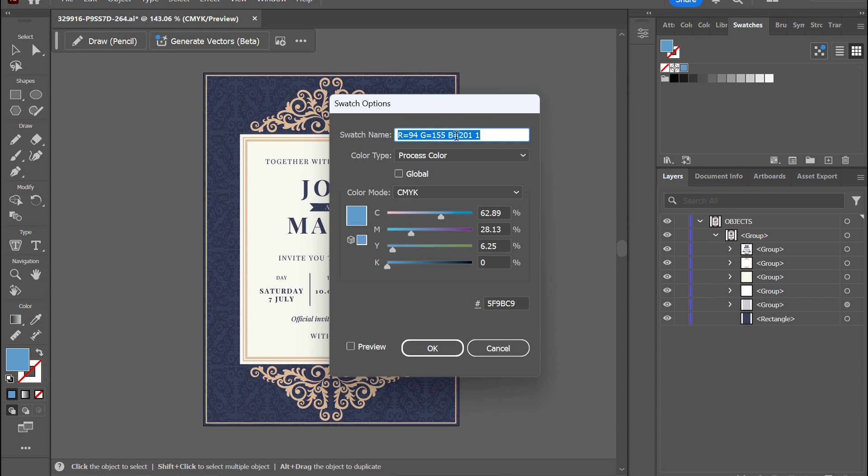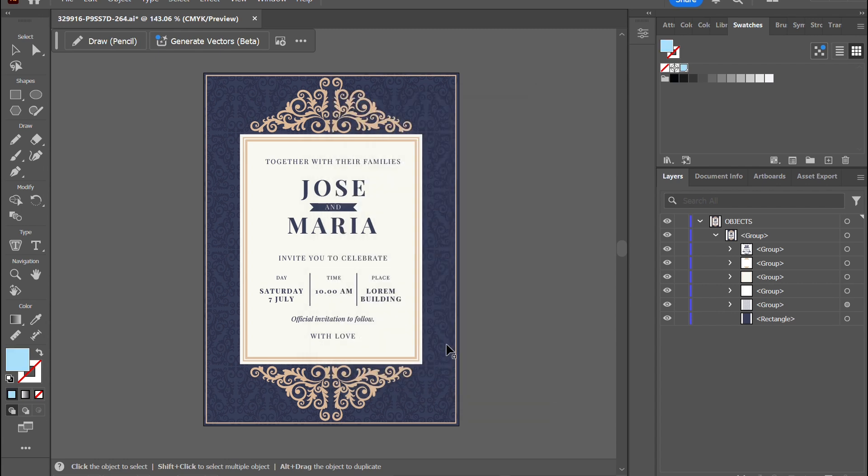First, to set white as a spot color, go to the swatches tab and create a new swatch color. Name it white with a capital W and set the color to whatever you want, as this will help you to visualize where white would appear.